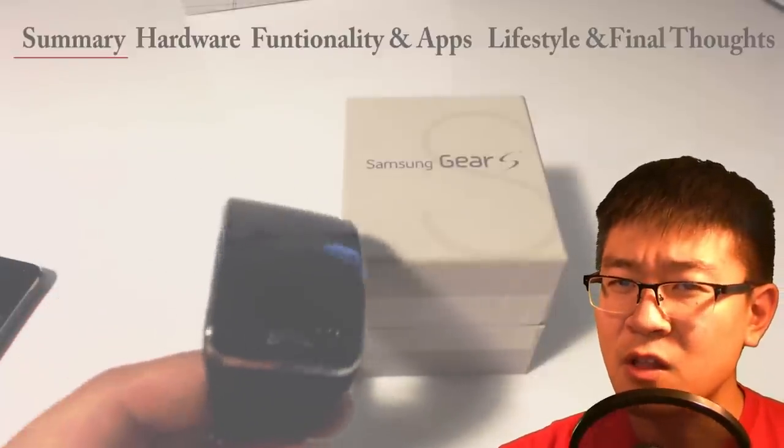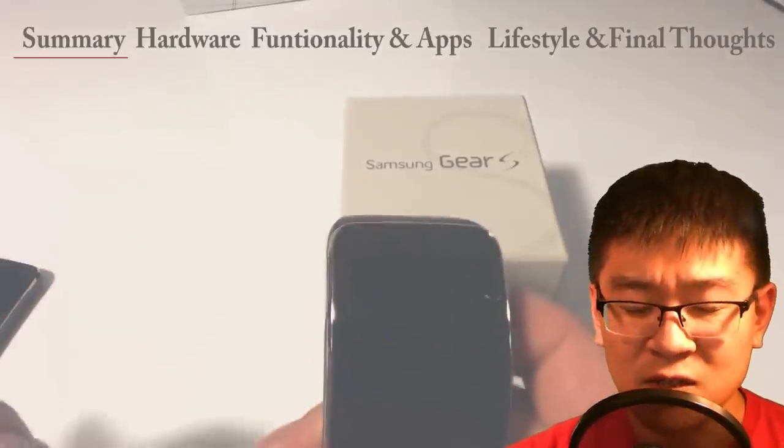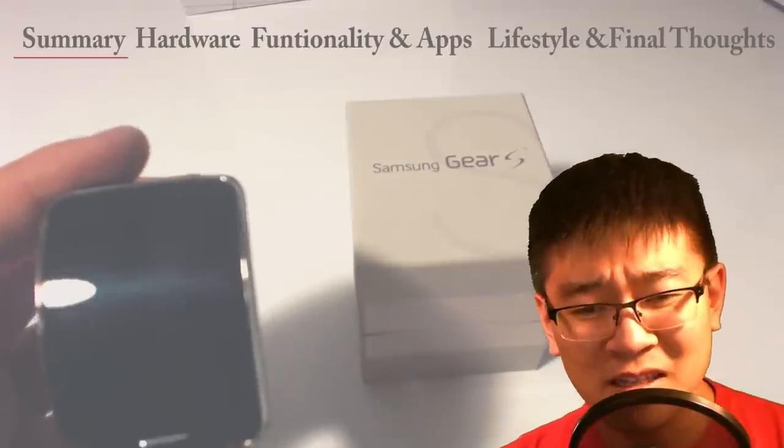I personally felt like it fell a little short on certain aspects because I think I had way too many expectations for it. But don't get me wrong, I still love this thing. I'm just going to list off some cons here.